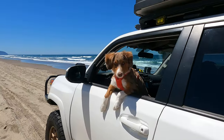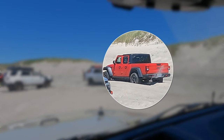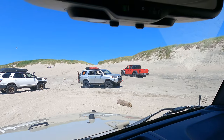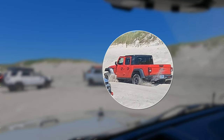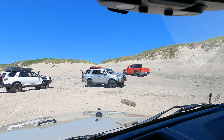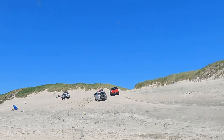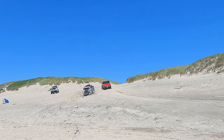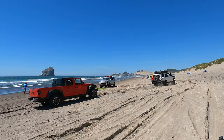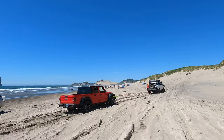First I want to talk about the red Jeep Gladiator. As you can see he was having difficulty getting up the exit ramp — this is a brand new vehicle to him and I believe it's the first time he had it off-road. By far the most common problem we see when people are having problems in the sand is that they have not turned off the factory traction control system. These systems hate wheel spin.